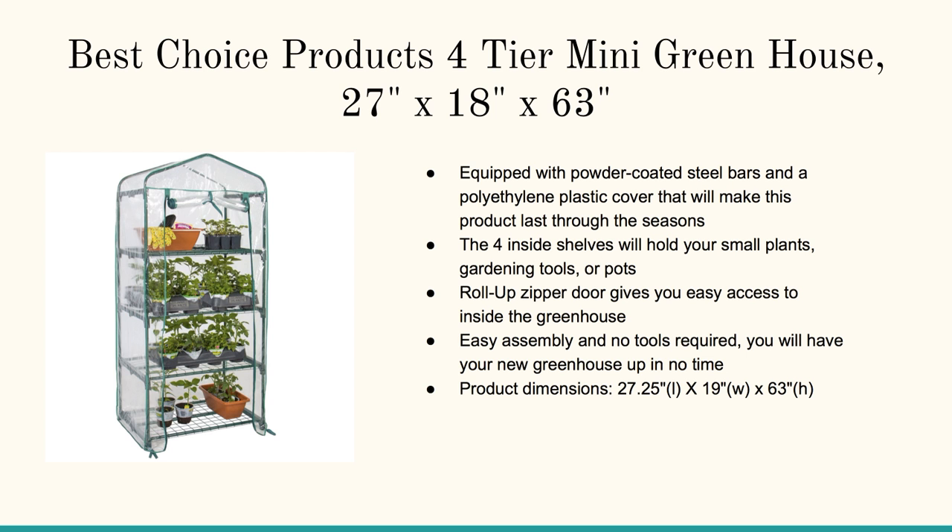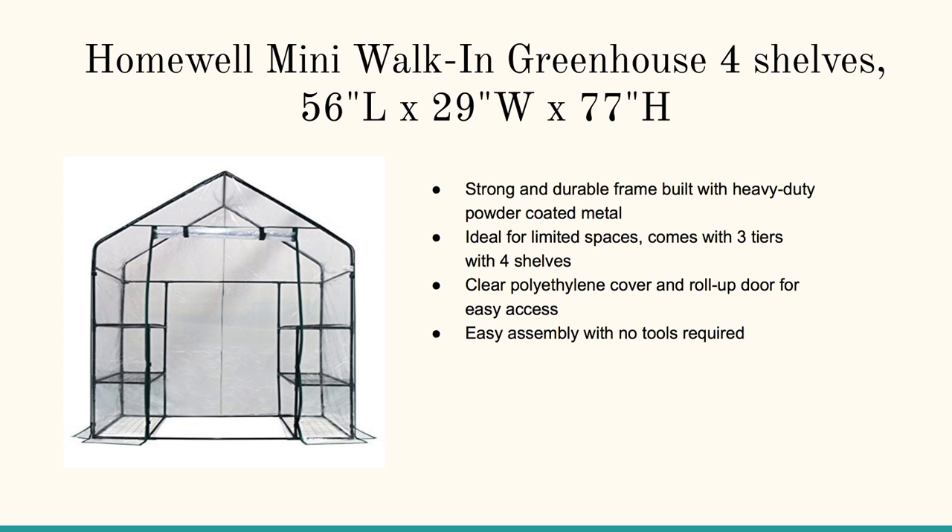27 inches by 18 inches by 63 inches — this is a bit larger. This is the Homewell mini walk-in greenhouse. It's 56 inches long by 29 inches wide, with a very strong durable frame.